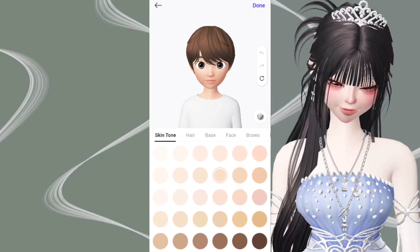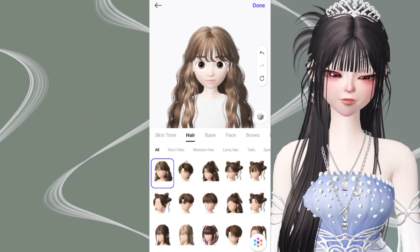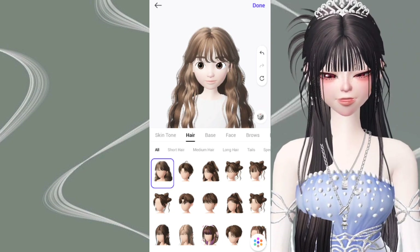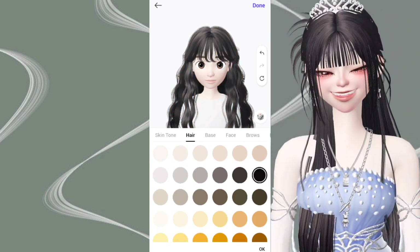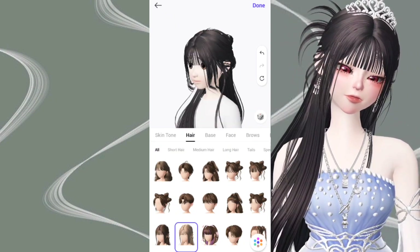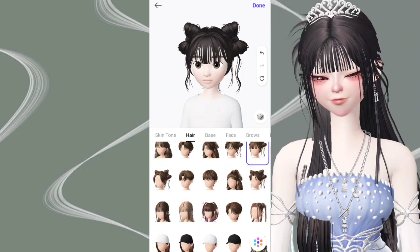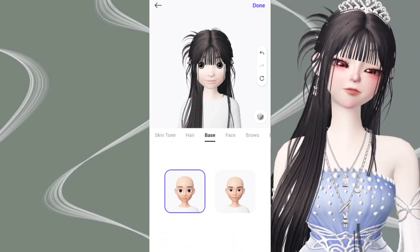Today I'm going to be showing you how to make a free Zepeto — or whatever — to use nature in it. It's going to get more detailed with yellow tape. Let's start.